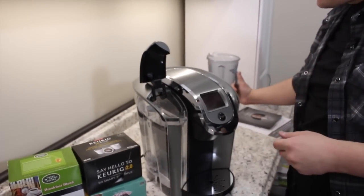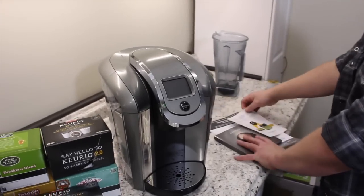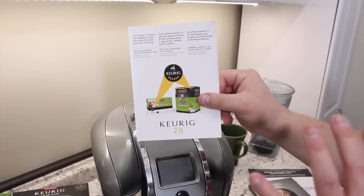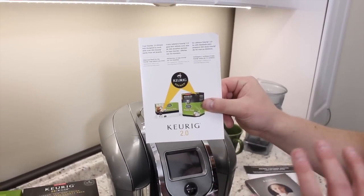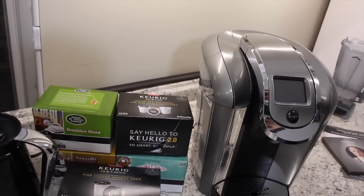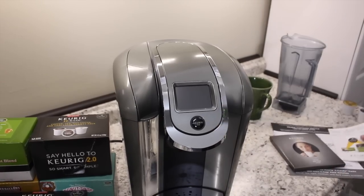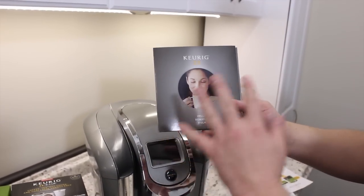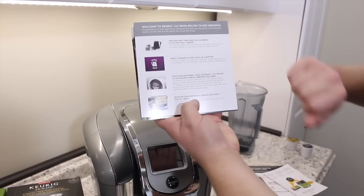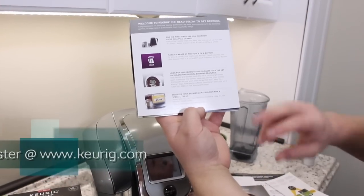We have the water in there, so I'm going to go ahead and close the lid. Now, other things that came in this box: first, in the Keurig 2.0 packaging they let you know this machine features Keurig Brewed coffee — it's very important to know you need Keurig Brewed coffee for this machine. There were also stickers on the top and front of the machine, and a box insert saying you're going to need Keurig Brewed coffee. I'll explain more about what that means during the preheating stage. The box also came with a beautiful booklet — a starter guide covering what the machine can do, the touch-of-a-button brewing, and what Keurig Brewed means. Once you register the machine you get a free box of coffee, so make sure you do that.